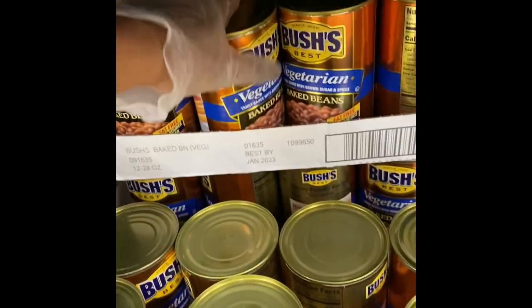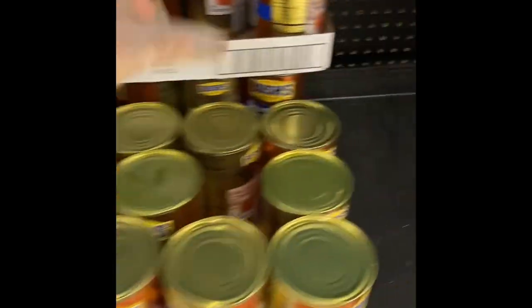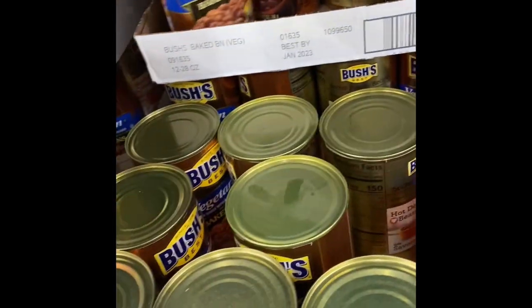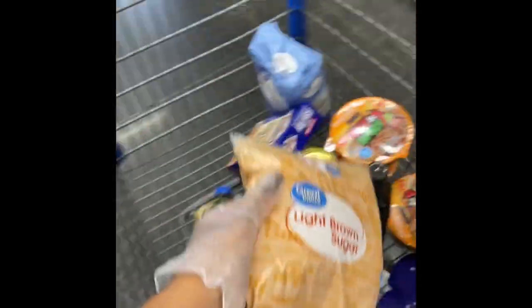Hey y'all, so I'm just going to start off by showing the process of me going grocery shopping. I picked up a little bit of onions, peppers, baked beans, fish — just stuff that I need to go ahead and prepare this meal. And so yeah, this is the process.